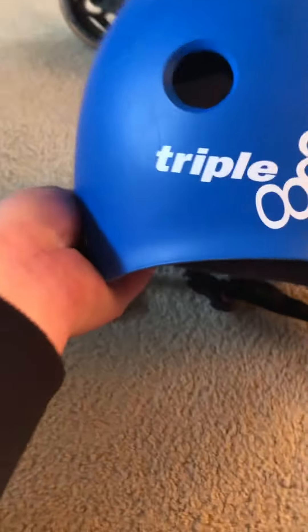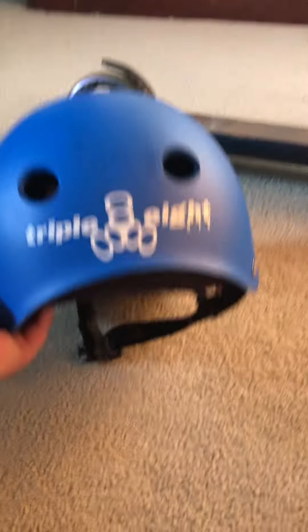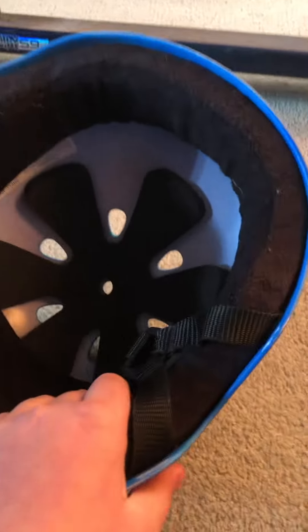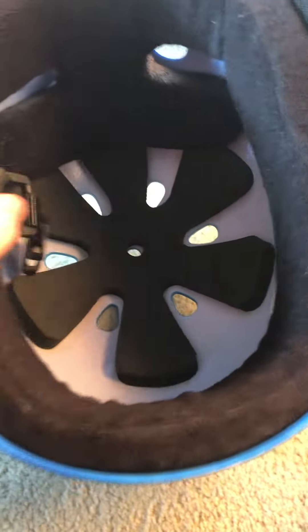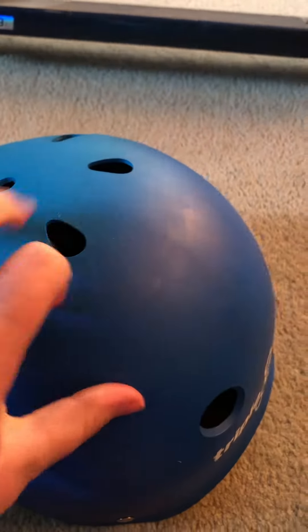I think it's a great helmet — I like the colors of this one. It's really comfy to wear, a nice snug fit for me, and it's got padding up here as well. The inside is nice hard plastic, so if you have a crash you won't get hurt. And it's nice and padded here as you can see.